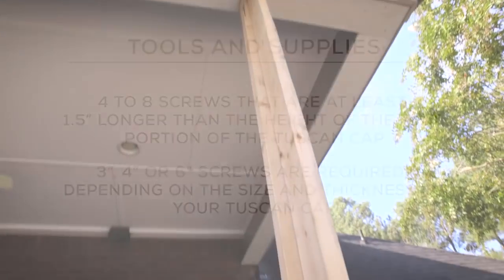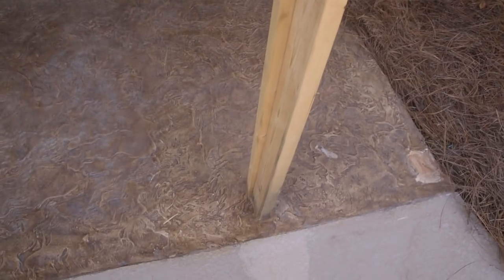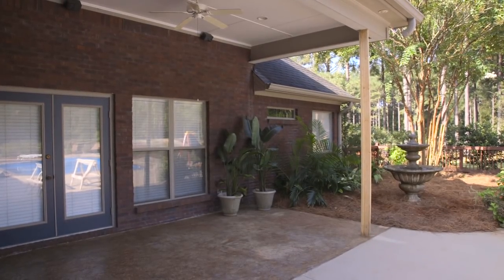Before you begin, you will need to install temporary braces cut to the length of the existing column to support the structural beam. Be sure to nail or screw the tops of the temporary braces to the beam.